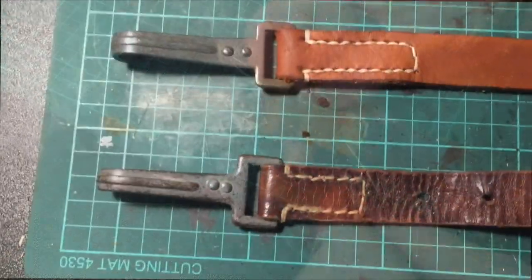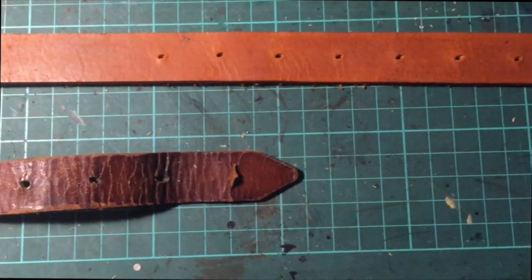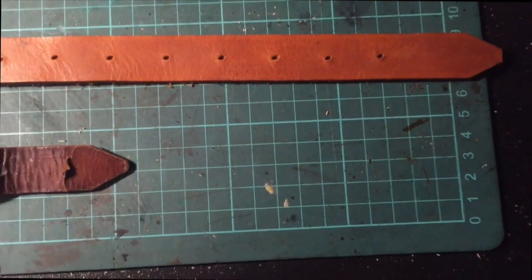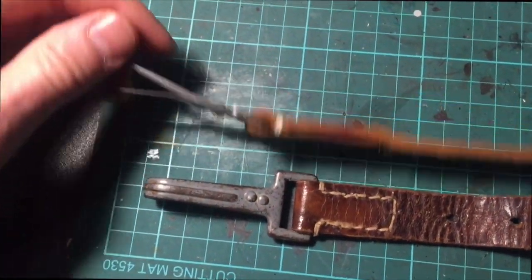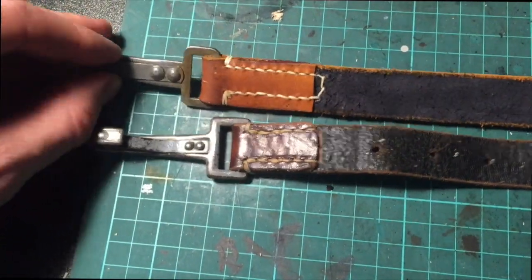Here is the final product. I painted it in Fiebing's saddle tan, which is quite a lighter color than the original, but with treatment and time it will come darker. I didn't want to start off using too dark a color — I'd rather let it darken more naturally.